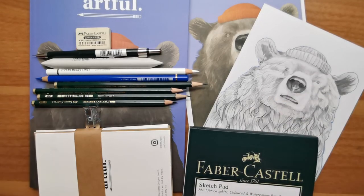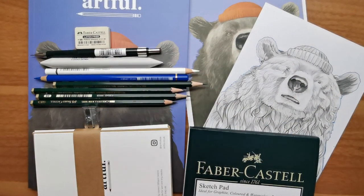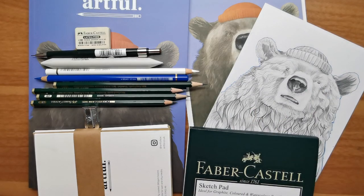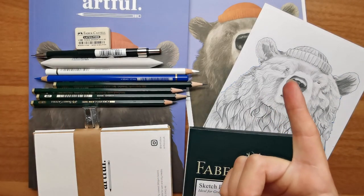And that is where we leave off for today. Thank you very much for joining. I hope that you enjoyed me creating Jack the Bear. I think he's adorable and I'm going to find somewhere to put him on my bookshelf. Take care everyone, and until next time, let's keep exploring art together.